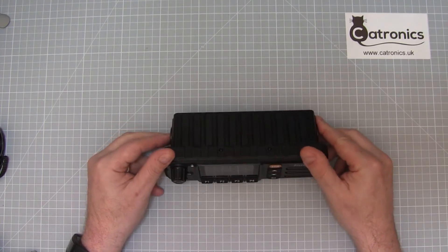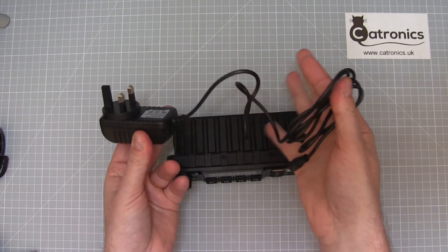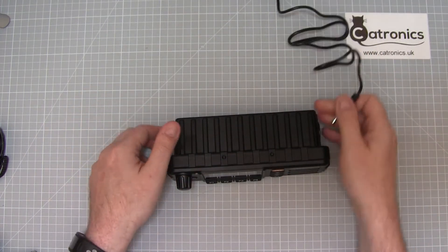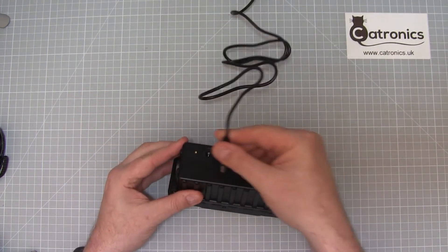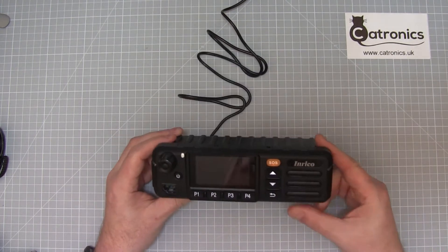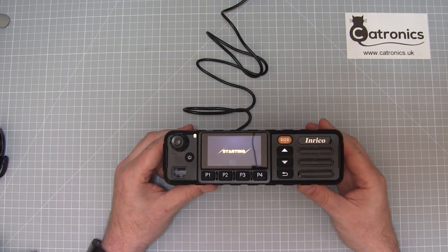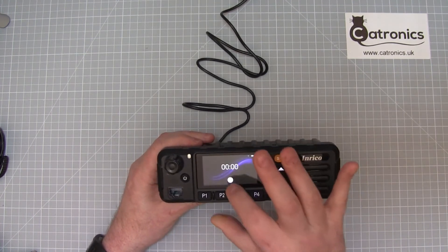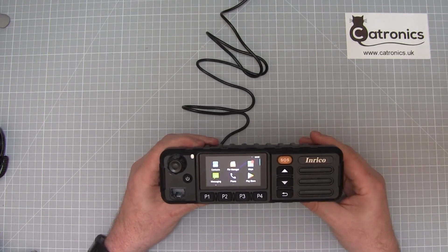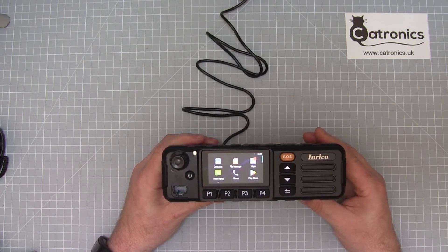If we're going to use the set in the shack we can use a 12 volt power supply like this one. Simply plug into the mains, into the back of the TM7, and immediately it will start powering up. Once it's powered up we can go into the menu in the usual way and use the transceiver, but at the end of the session we need to turn it off.